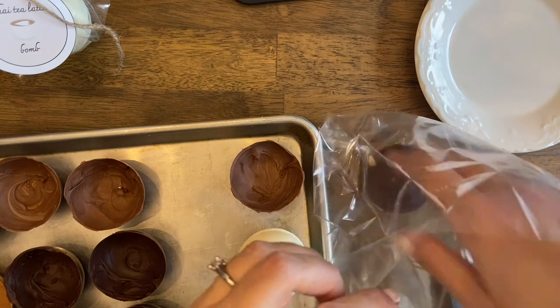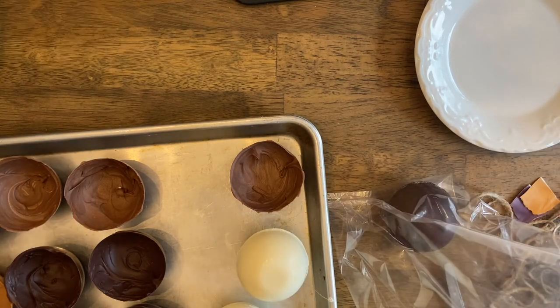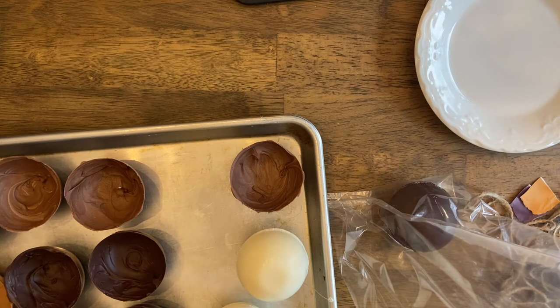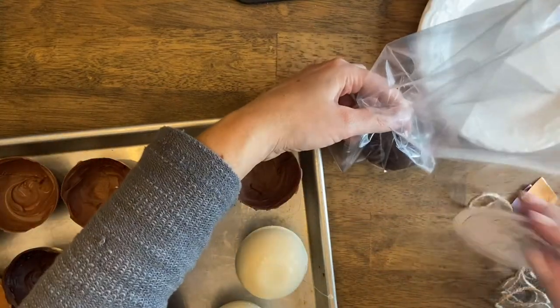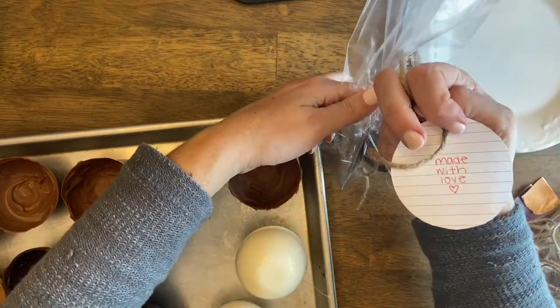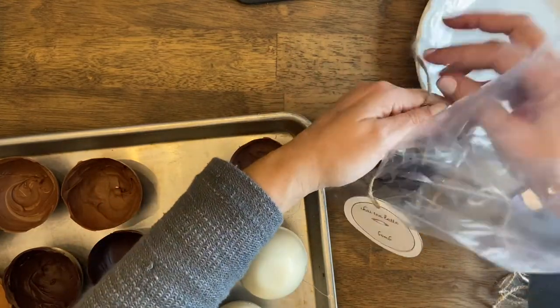If you want to give one of these as gifts, you can take any one of the chai, hot cocoa, or cappuccino bombs and place it in a clear cellophane bag. Tie it with some twine, add the cute label provided in the description box below, and you have a perfect homemade and delicious gift to give to someone special.